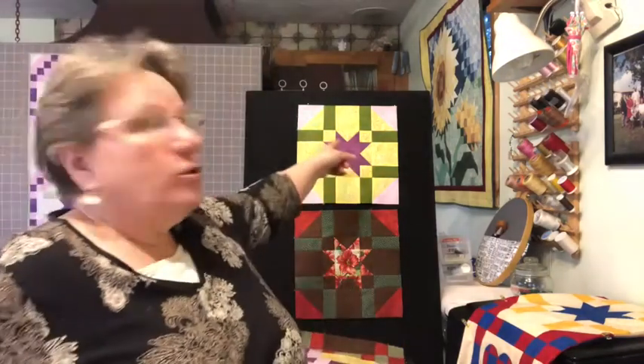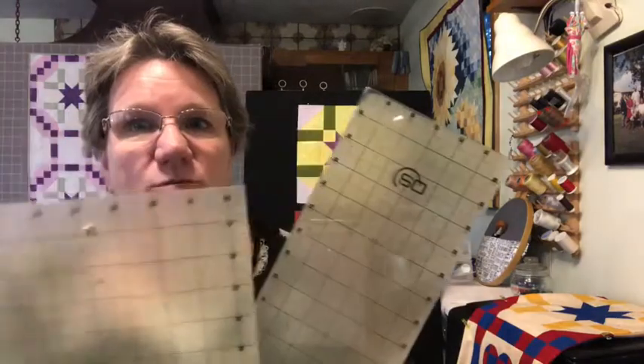I have another video on flying geese. We're using the no-waste flying geese method. There are a lot of different methods, but this I find to be very accurate and pretty straightforward. I have the video step-by-step on how to do it. We're using flying geese for our star points — you're going to get some beautiful star points from these. The hard part about flying geese for many people is making sure they're the right size, and I show you how to do that with either a square or rectangular ruler. I also show that left-handed, which is really important to make sure you get the most accurate result.